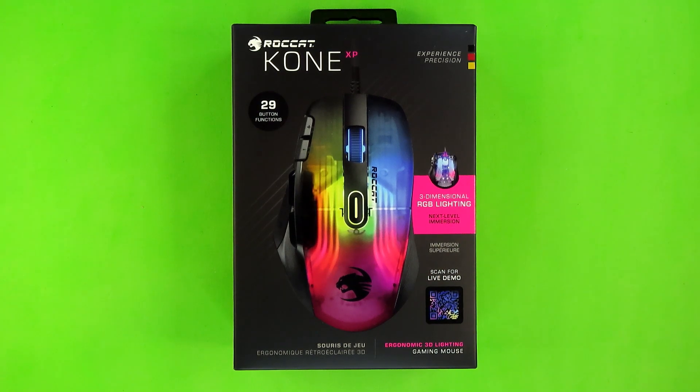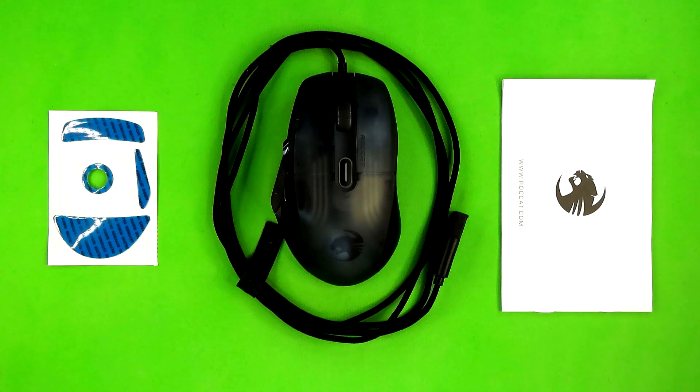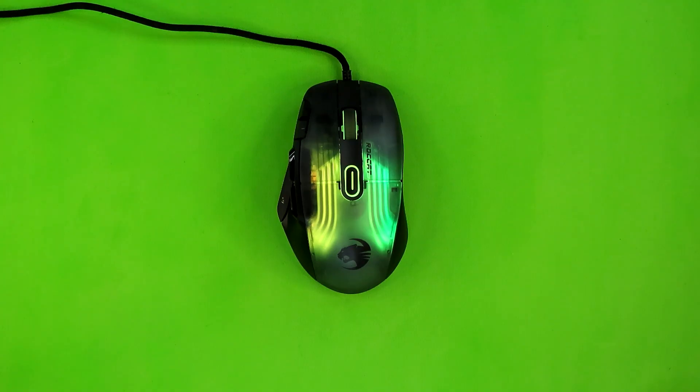This $90 mouse has quite a few more features than that $10 mouse, but before I talk about those, let's talk about what's inside the box. Inside the box you receive the mouse itself with its cable tied with a silicone strap, the manual, as well as a full set of spare glides.